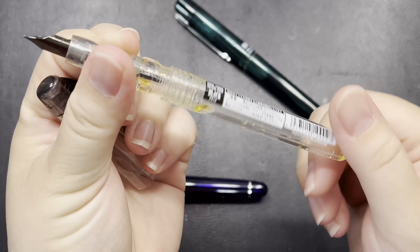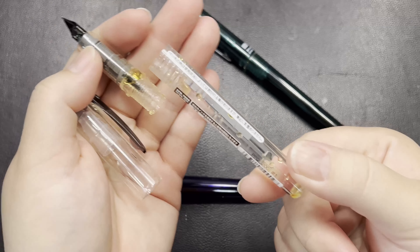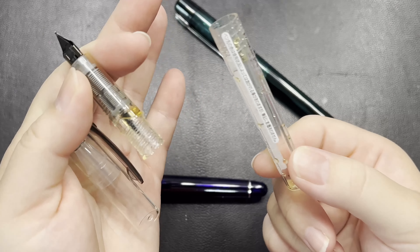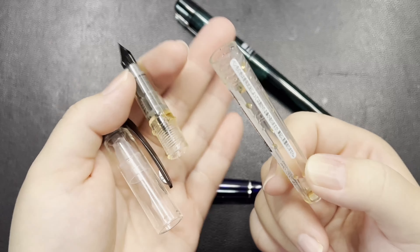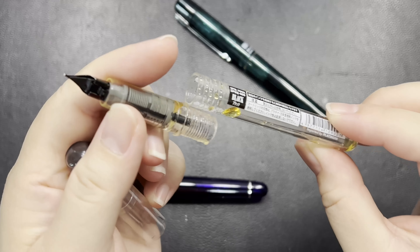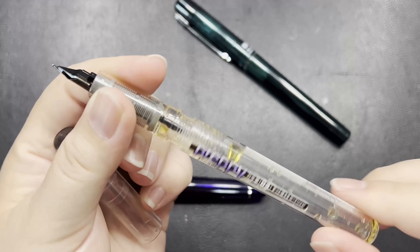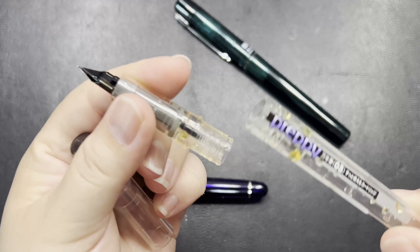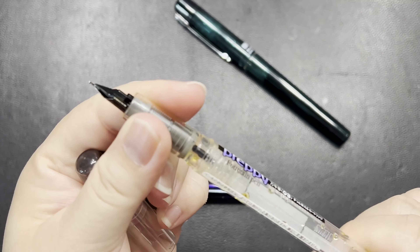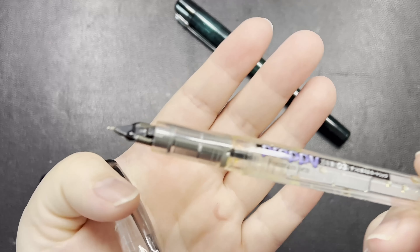The third thing that appeals to some people starting out with fountain pens is that you can convert this pen as an eyedropper. To do that you need two additional things: one is silicone grease, and the other is an O-ring — a rubber ring that goes around this part. Before you screw it back, make sure you put on the silicone grease so that when you seal it back, the ink doesn't run through the thread and cause leaks.